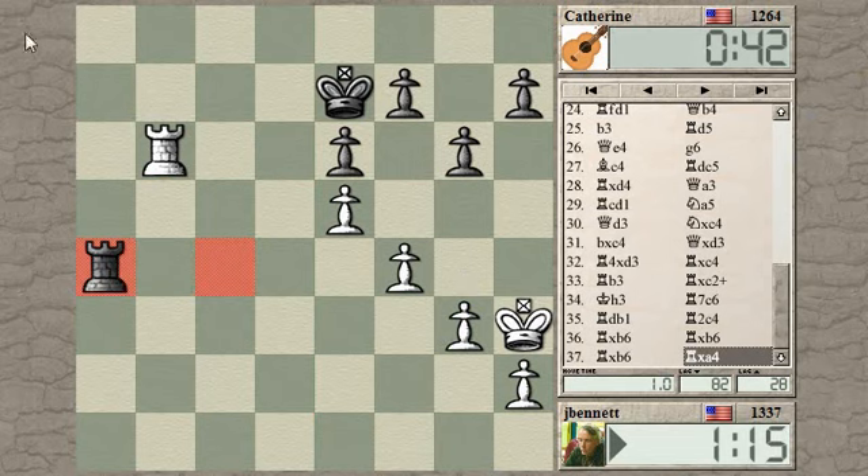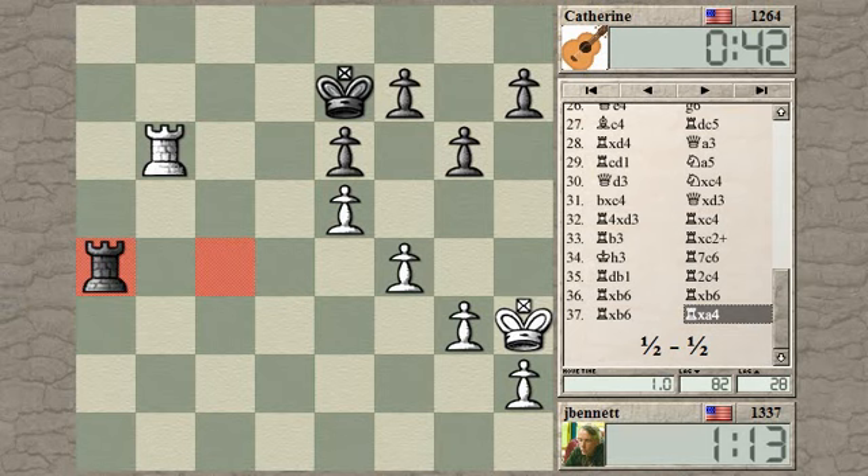I'm going to offer a draw. Offered. Game drawn. Good and hard-fought game. I'm going to upload this and do a post-mortem. See you guys later.